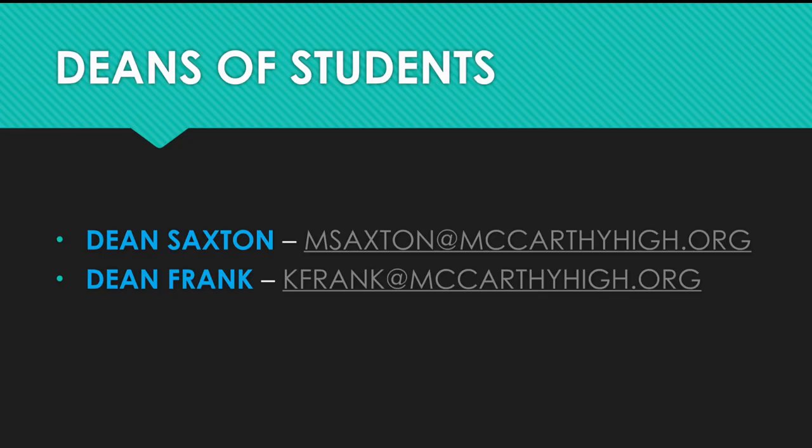We hope that you find this information both informative and useful. If you have any questions or concerns, please feel free to email either of us. Dean Saxton is msaxton@mccarthyhigh.org and Dean Frank is kfrank@mccarthyhigh.org. Hope you all have a fun and safe rest of your summer break. Thank you.